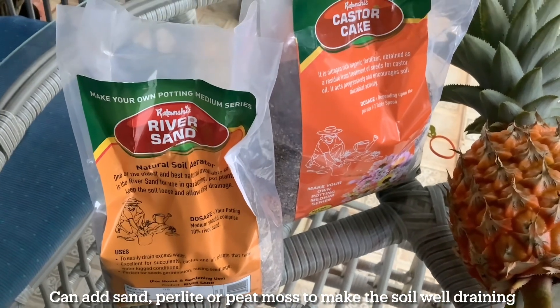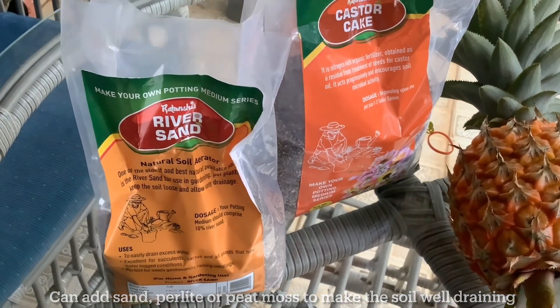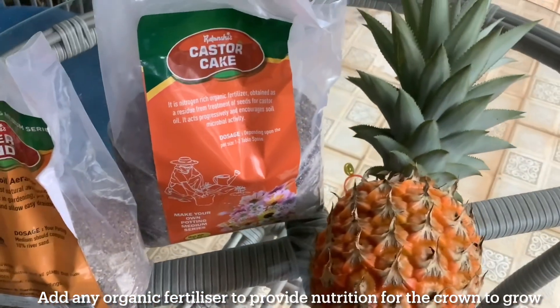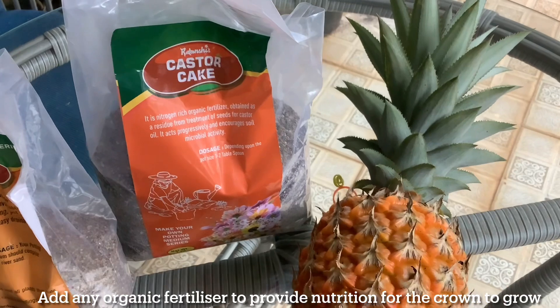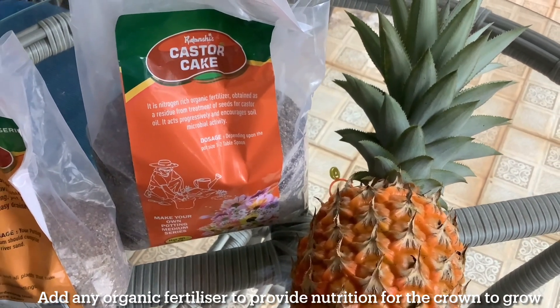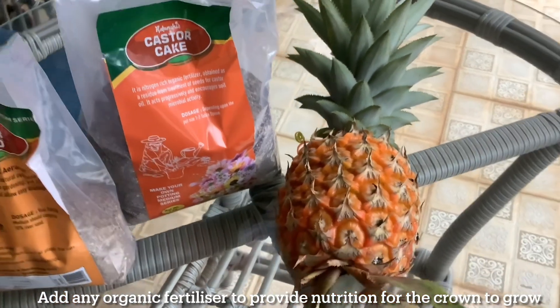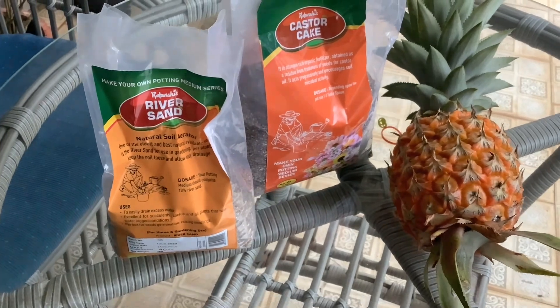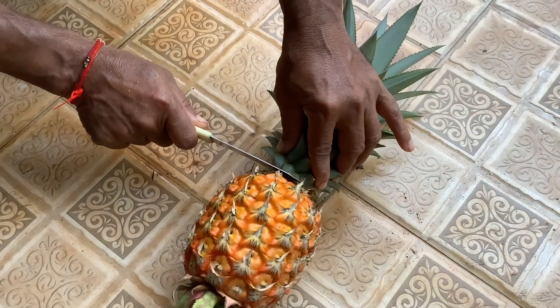Instead of river sand, you can add perlite or peat moss to make the soil loose, aerated, and well-draining. I've also kept an organic fertilizer made from castor cake, which will provide nutrition for the crown to grow. Instead of this, you can use any organic fertilizer of your choice, such as vermicompost or any other locally available organic fertilizer.